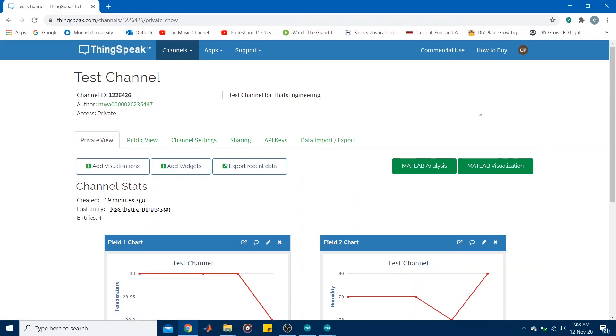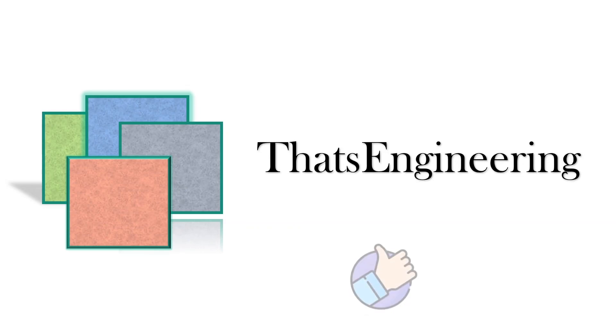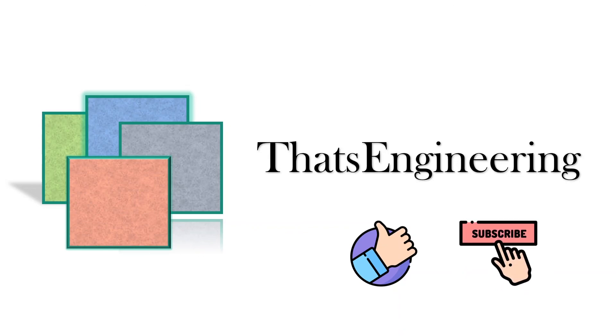That's all for this video and for pushing data to ThingSpeak. I hope this video helped you and you learned something new. If you have any questions or clarifications please feel free to leave a comment and I'll do my best to get back to you. If you liked this video don't forget to give me a thumbs up and please subscribe. Thank you all for watching, I'll see you in the next video, and stay safe.